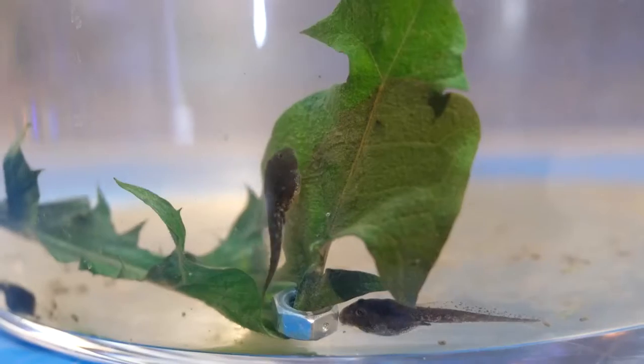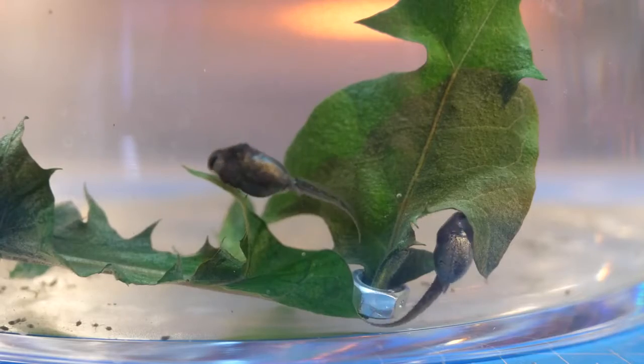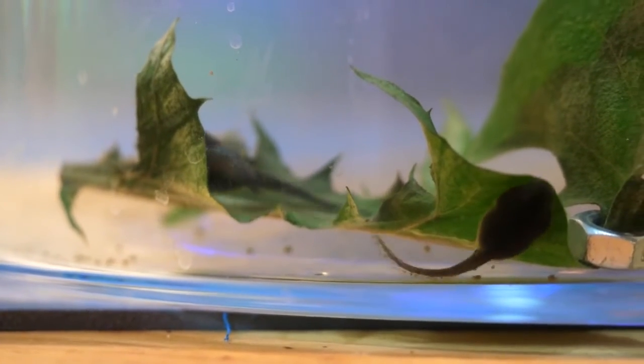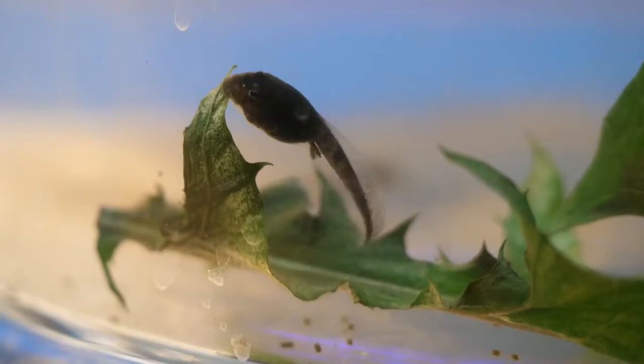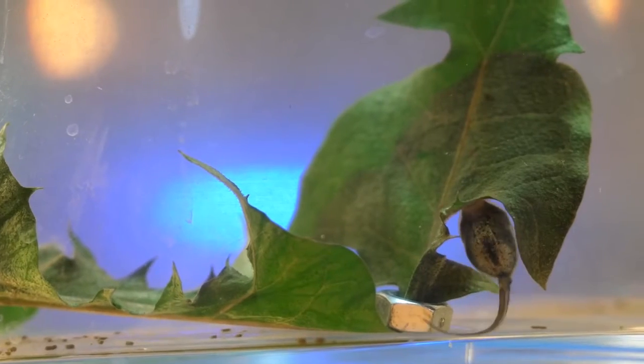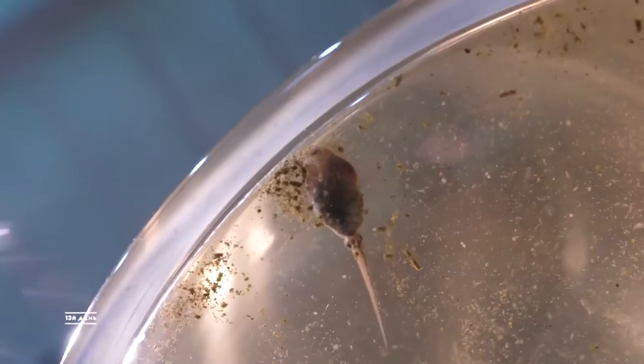The tadpoles jumped up immediately and began to taste the new treat. The choice of dandelion is notable — it is a real delicacy for amphibians, which is clear from observing the appetite with which they are eating it. All the tadpoles have gathered near the leaf; everyone wants to eat.